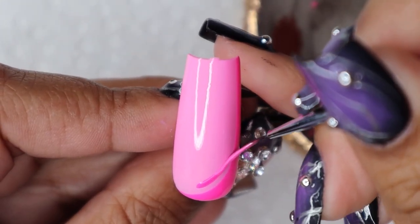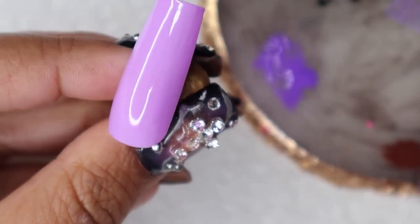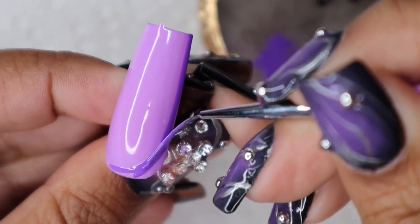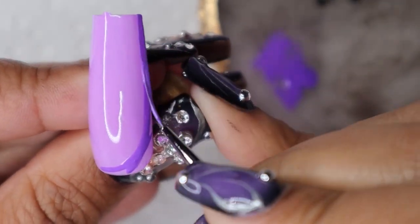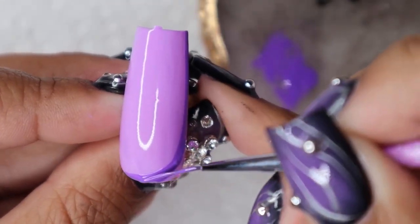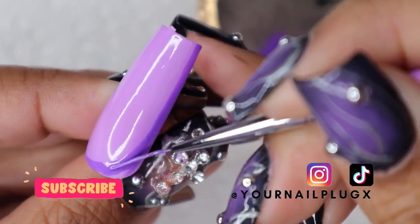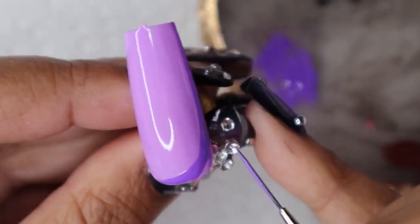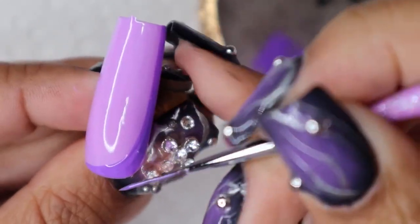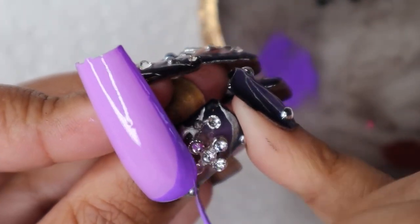We're just going to add our little accent line there and into the lamp. Our last color I'm going to show you is the purple — once again doing the same thing. If you're liking this video and finding it helpful, please leave a like and a comment below and subscribe if you're into nail tutorials, nail business topics, nail designs, or anything nail related.